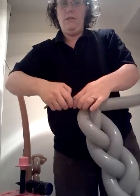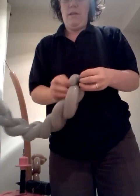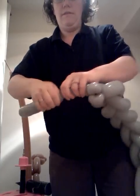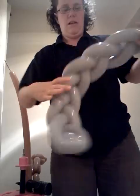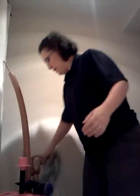Cut them off, tie them off, whatever you do. And there's your blade. We're going to pull that to one side and start with the handle.